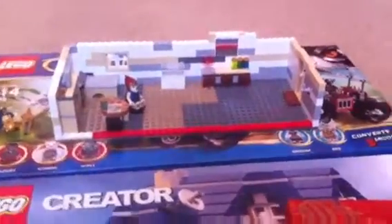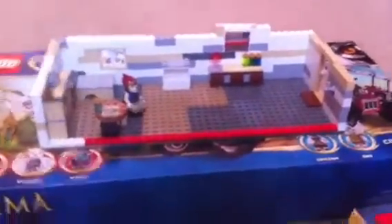Hey guys, this is Lego by the Abernathy. Could you please ignore the sound in the background? That's actually my computer. I was watching Hunger Games while I was filming my movie, sorry.